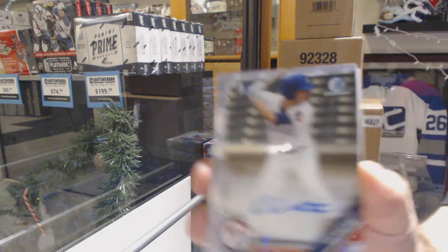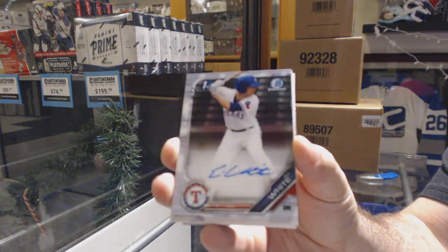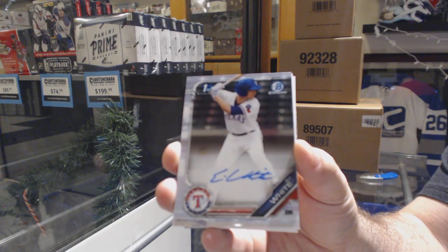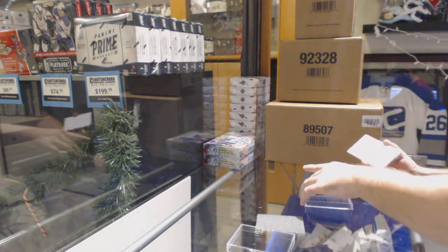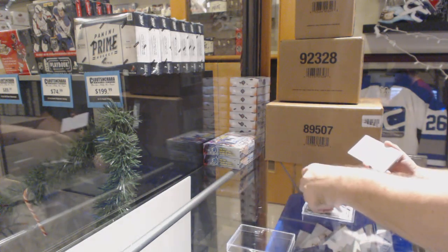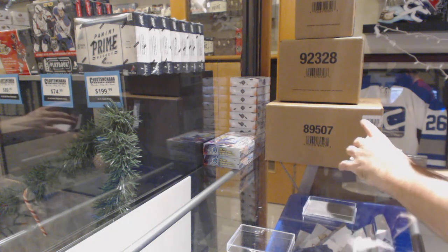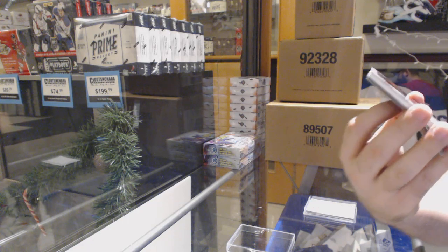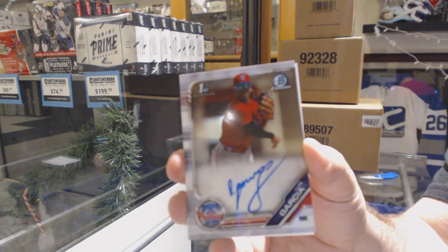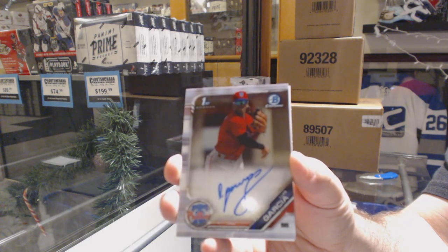We've got an Eli White. Eli White. We've got a Luiz Garcia. Luiz Garcia.